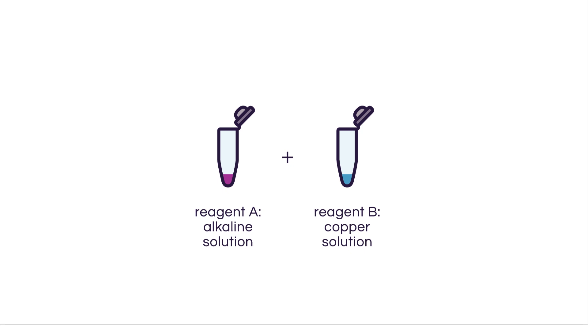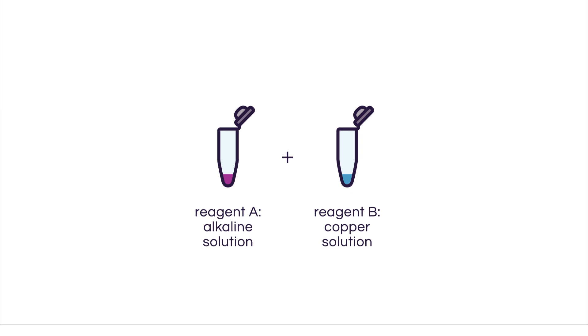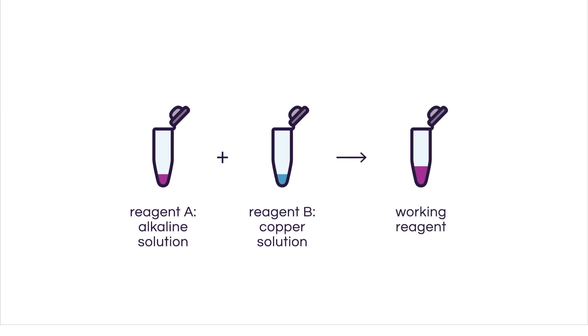When you perform your BCA assay, the first step is to prepare the working reagent, which comes from mixing reagents A and B. Reagent A is an alkaline solution, while reagent B is a copper solution. We recommend that you always use commercially available reagents whenever possible.